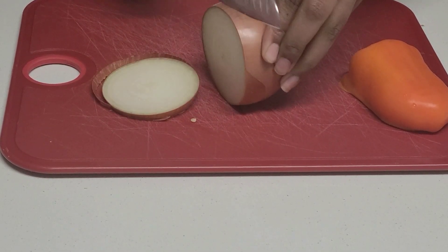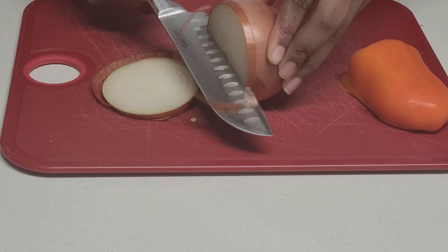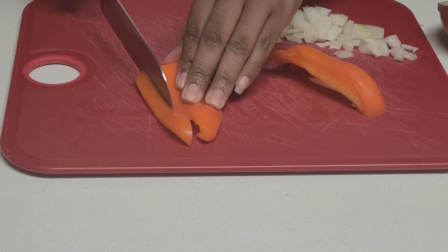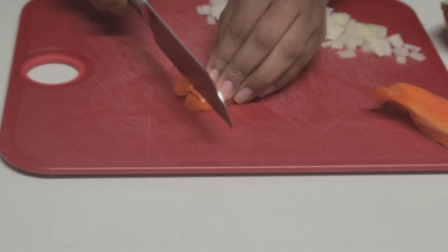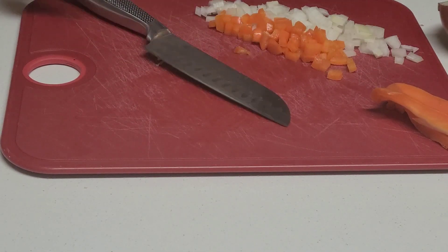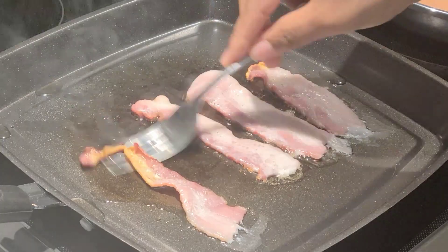If you're not a fan of onion or bell peppers, you can remove one or even both, but they do give the omelet a great flavor. Comment down below and tell me what else you would add to this omelet — if I was making this for my husband I would definitely add some spinach.